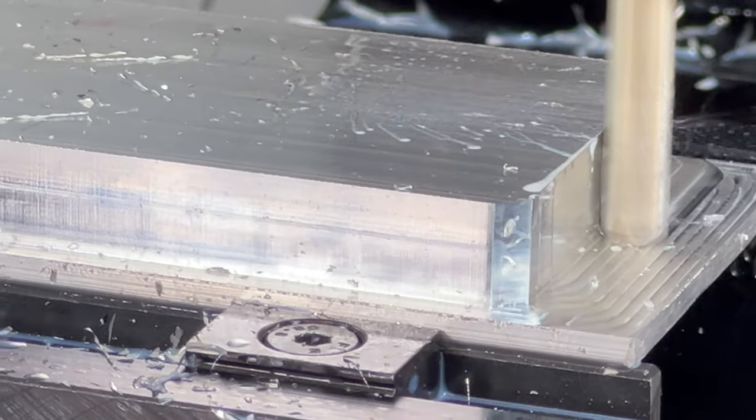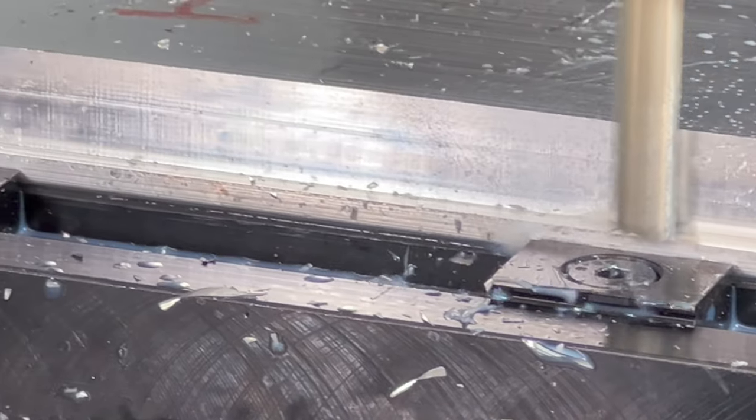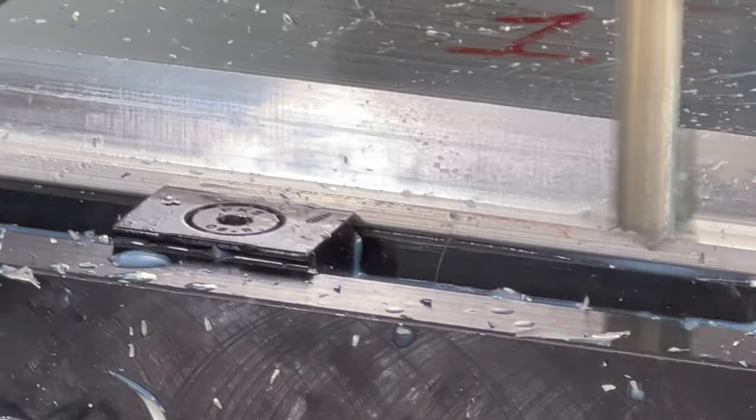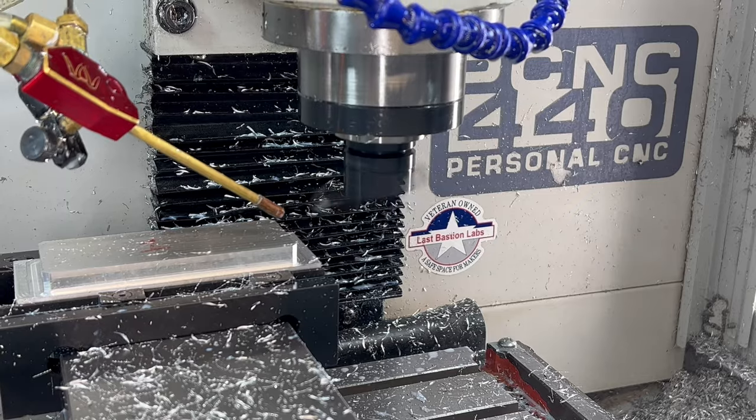Originally I had not planned on making this project video, but then the good idea fairy showed up and suggested that this might be a good first project for someone just starting out. And I needed one for myself with a Tim mod.